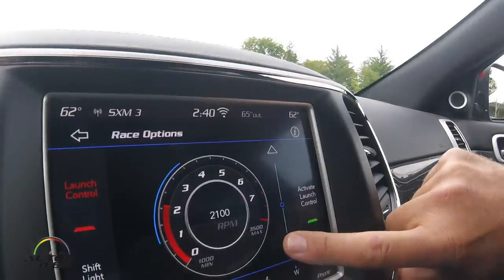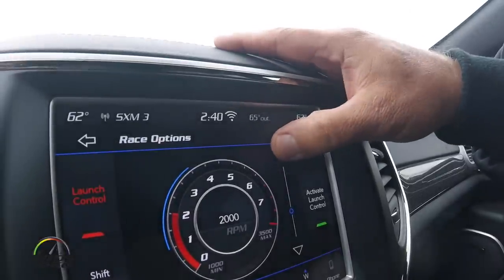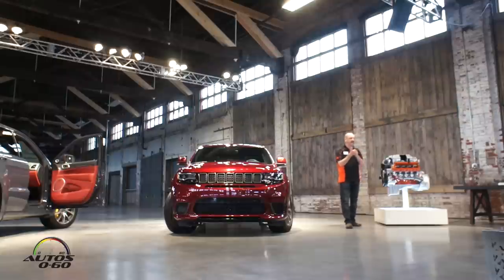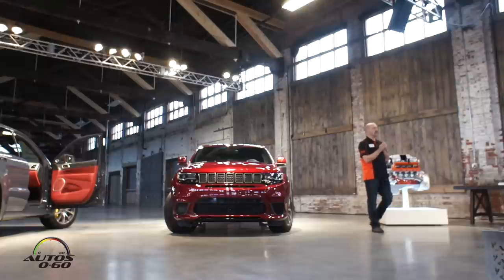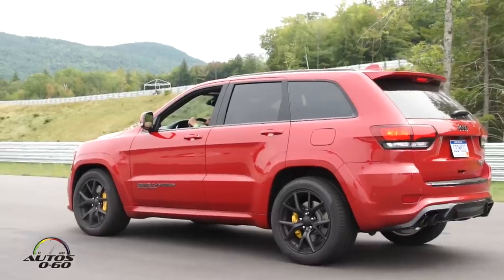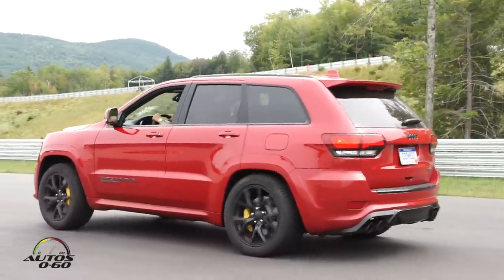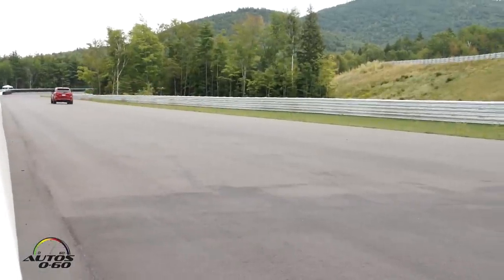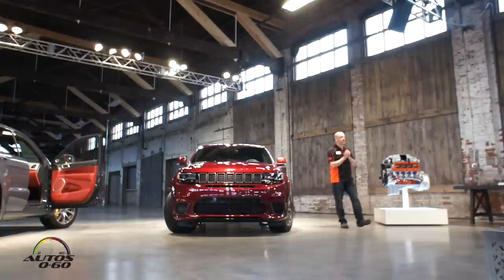Let's start with torque reserve. When you're sitting in line at the drag strip and you have a launch speed in mind for the engine — say 2200 RPM — we need air, fuel, and spark to develop that torque to hold it at 2200 RPM up against the torque converter. Of those, spark we can influence in 50 milliseconds, fueling in 150 milliseconds, but air takes time to build momentum through the system. There's what's called a manifold filling delay of about 300 to 350 milliseconds typically when you crack the throttle.